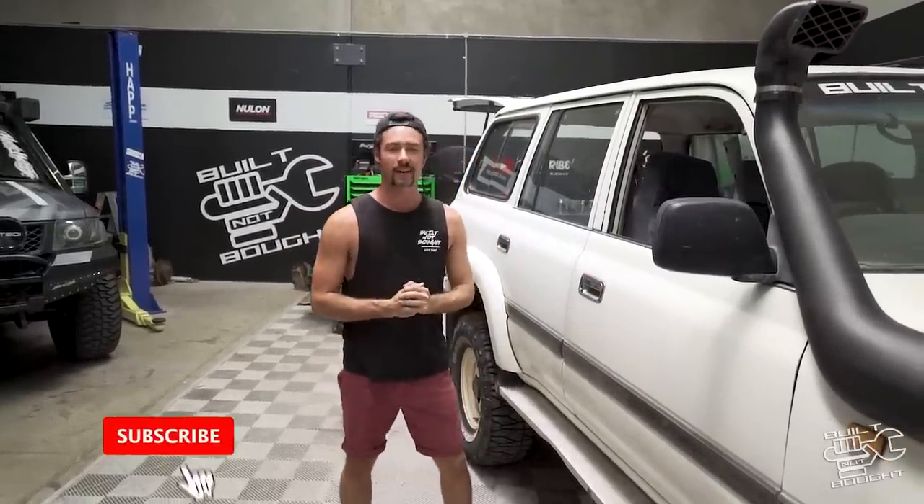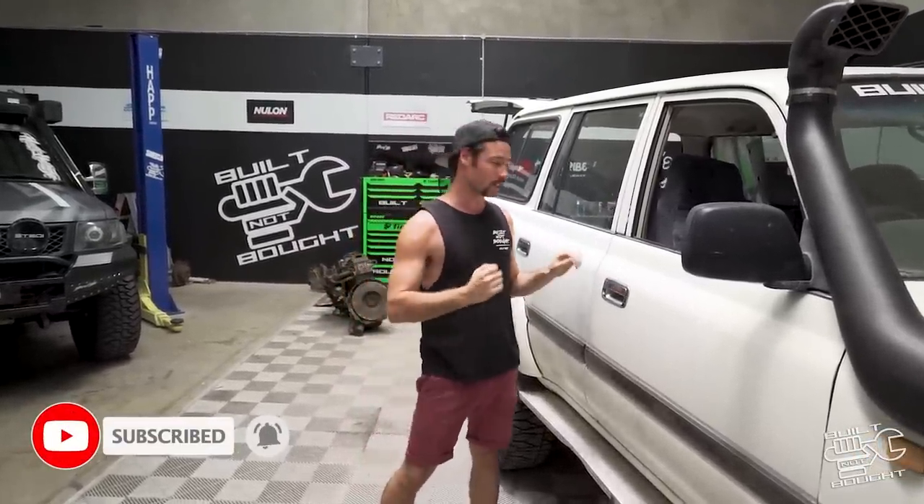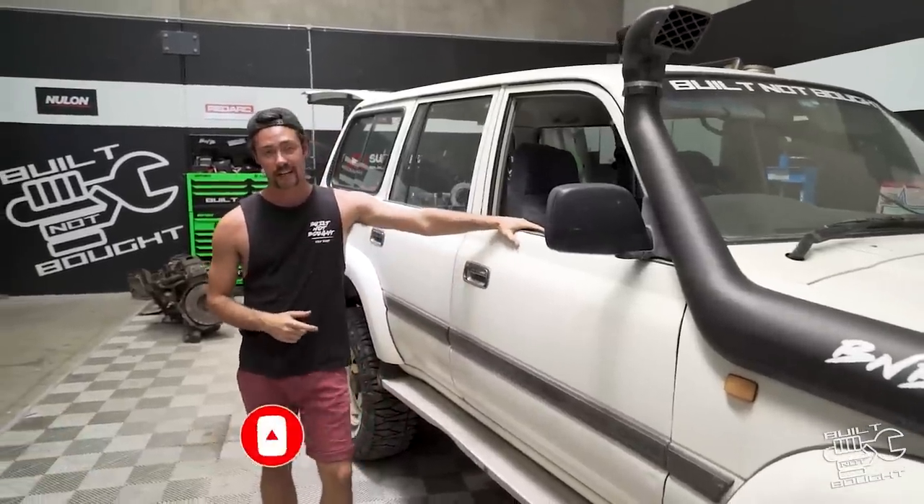Hello guys and welcome back to the channel. This is the first episode for the year where we crack into another build. I just picked up the 80 from the graveyard and I tell you what, we ain't done with this thing yet.